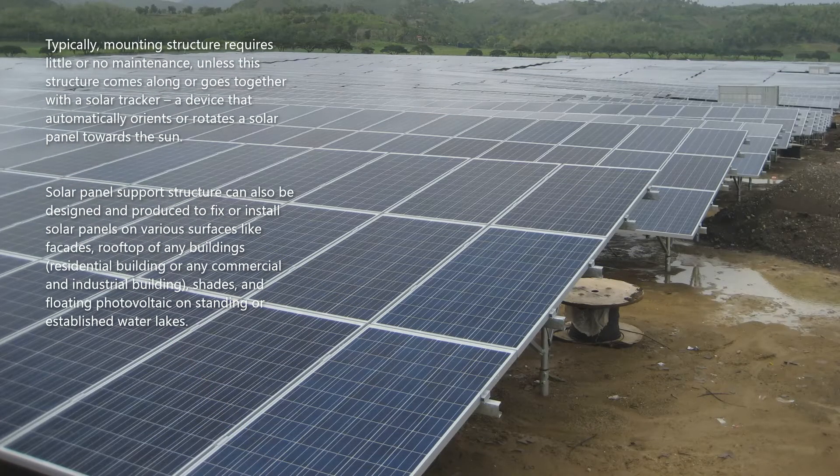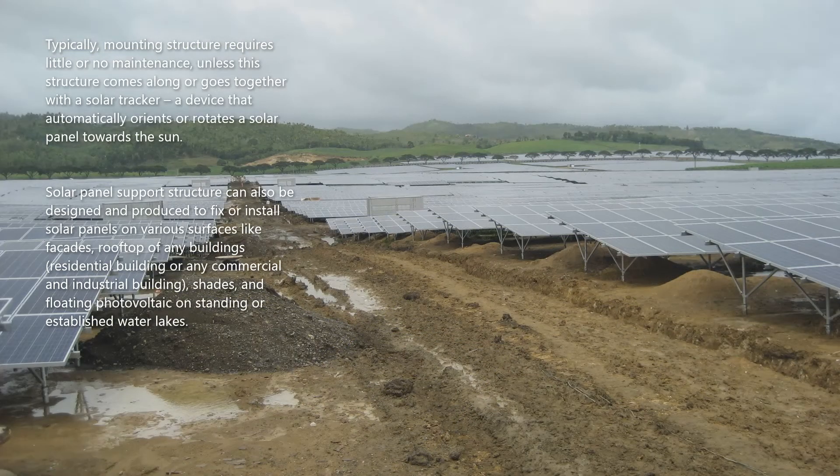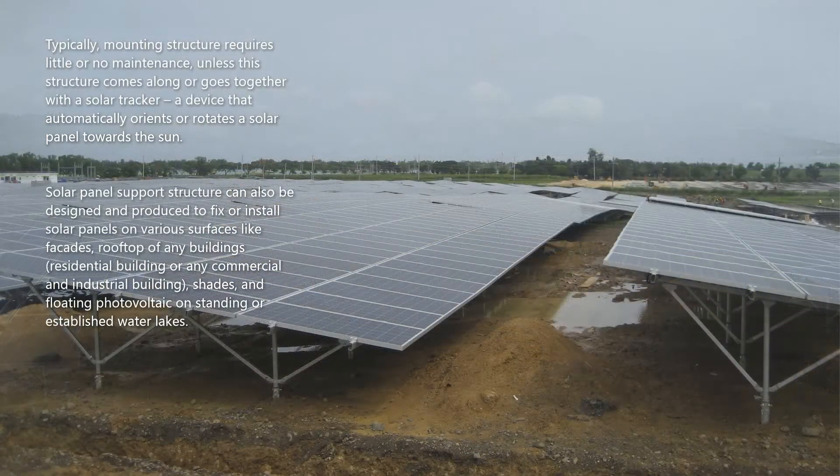Typically, a mounting structure requires little or no maintenance unless it comes with a solar tracker — a device that automatically orients or rotates a solar panel towards the sun.